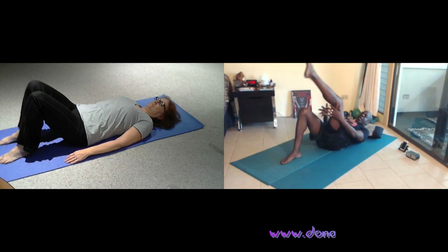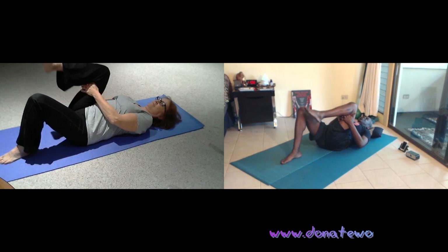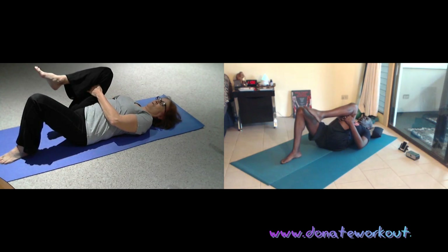Your right knee is going to come up, hands behind your right thigh, stretch your knee back towards your chest. Long deep breaths.